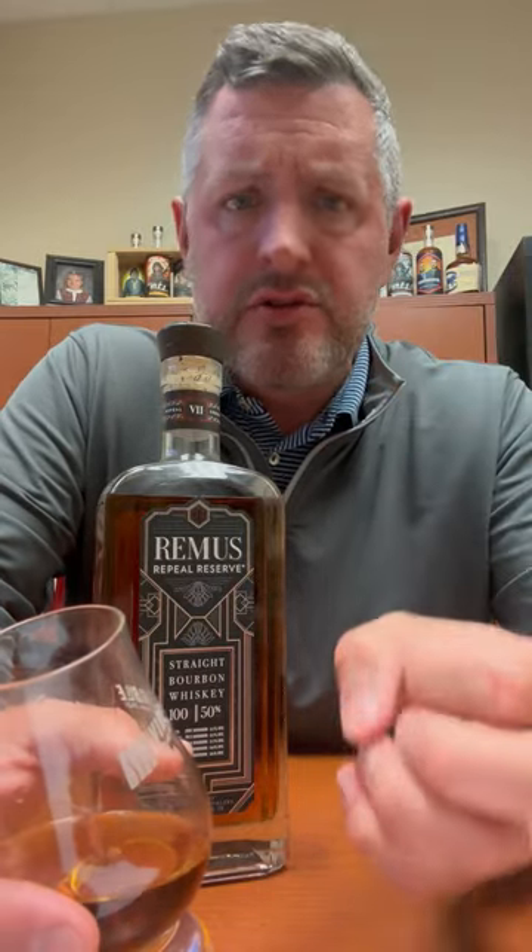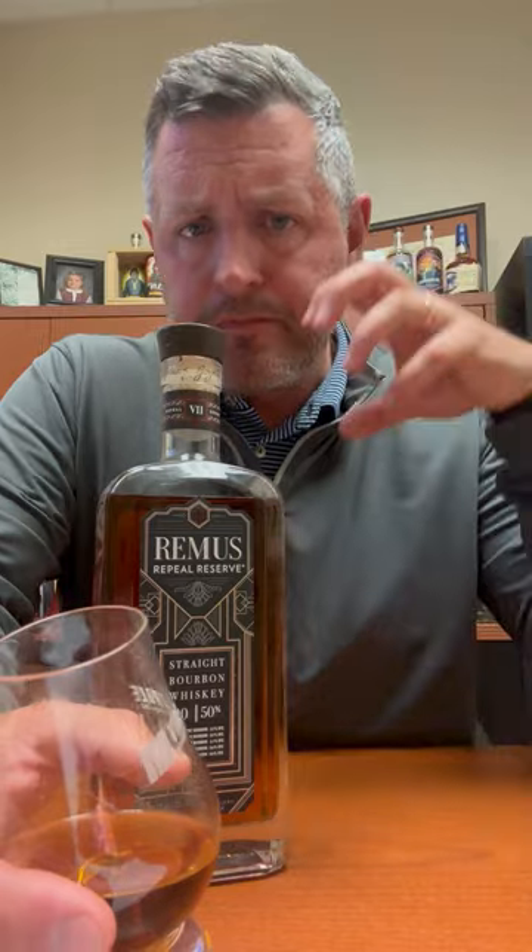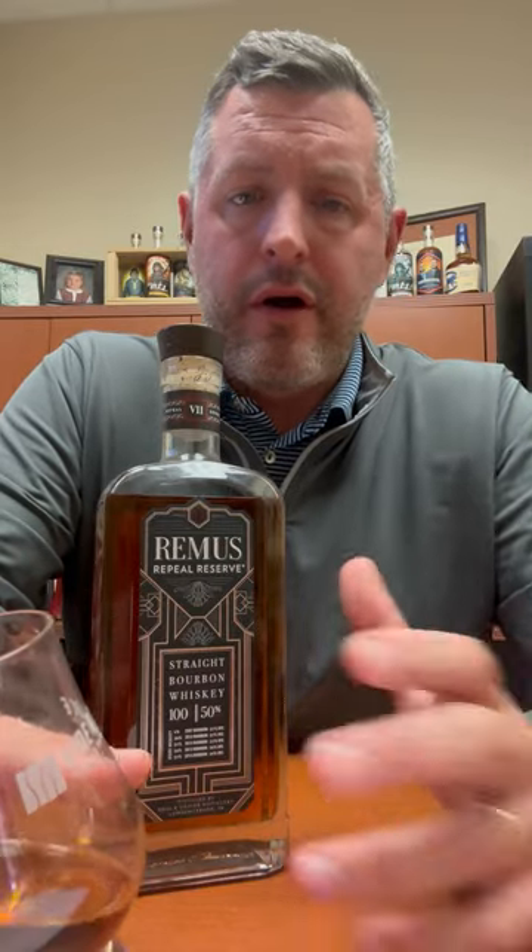So soft, so sweet. 100 proof with cinnamon complexity, and oak comes in on the finish. No complaints whatsoever. For $100 to pick something like this up that has some 7-year bourbon in it, some 13, some 14 — all with age, all legit, nice blend, hunter proof — this knocks it out of the park.